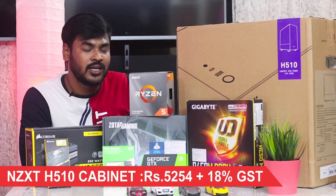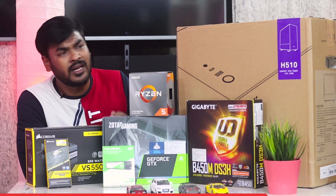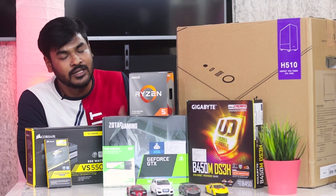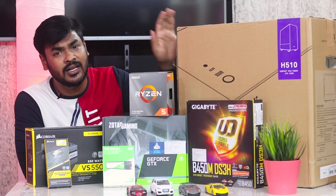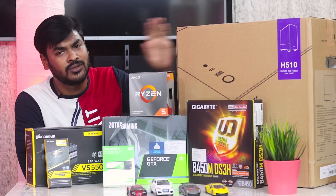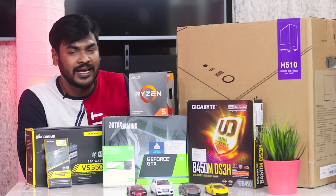The cabinet is suitable for gaming builds. The total build comes to about 50K to 52K. If you want to save money, you can compromise on the cabinet — with around 6,000 difference you can get a tempered glass, stylish-looking cabinet.